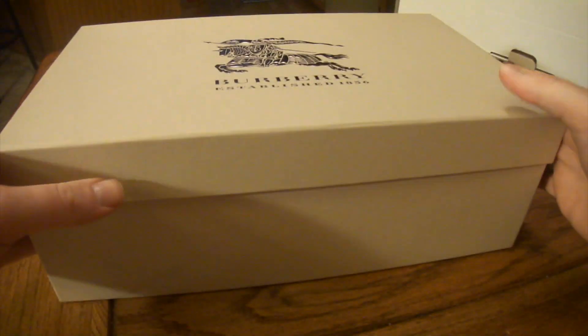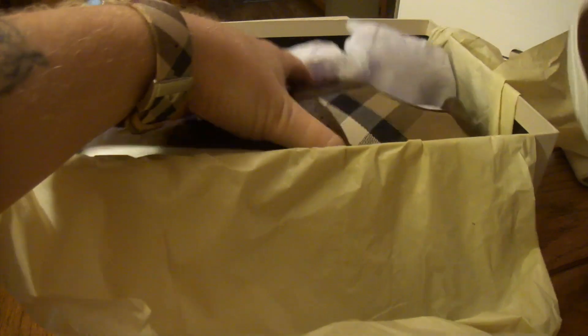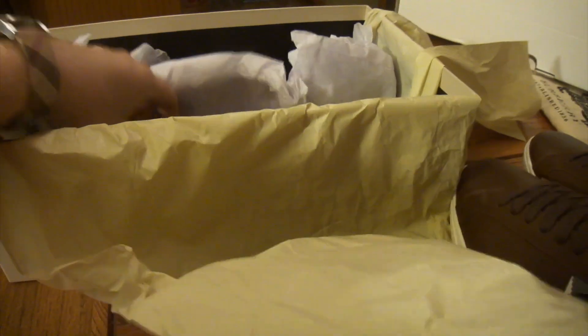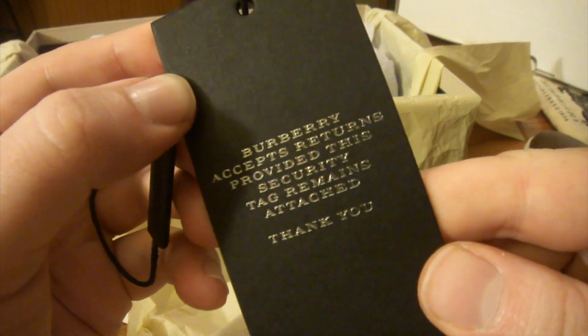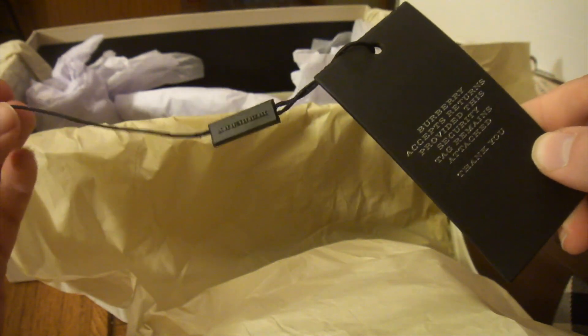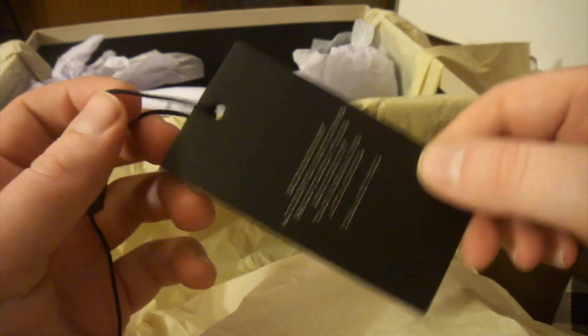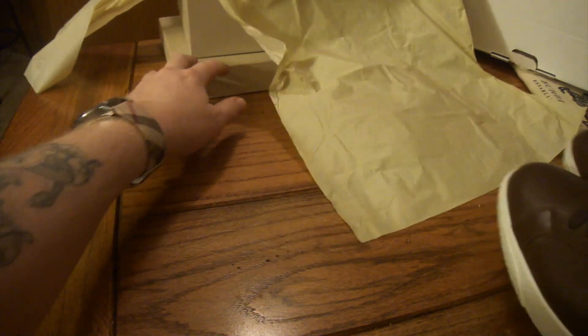Alright, shoe box. I'm pretty psyched. We've got the tag here — "Burberry accepts returns provided this security tag remains attached." It's a good thing I'm making this video in case I don't like these. Yeah, this tag came loose in the box. So if I don't like them or it's the wrong size or something like that — let's hope they got this right.